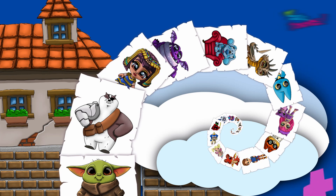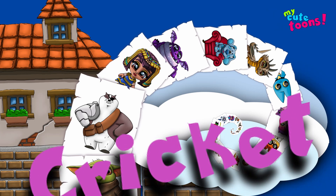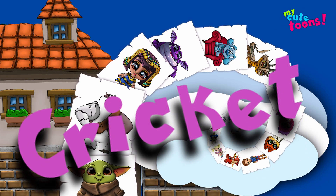Hi, welcome to My Cute Toons. Today we're going to draw Cricut in a Halloween costume. Grab your marker and follow along with me.